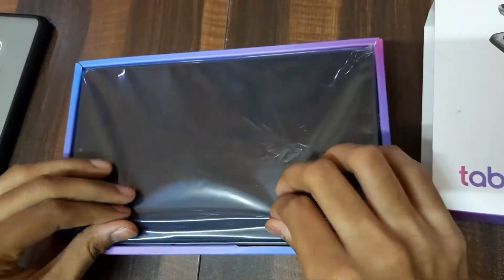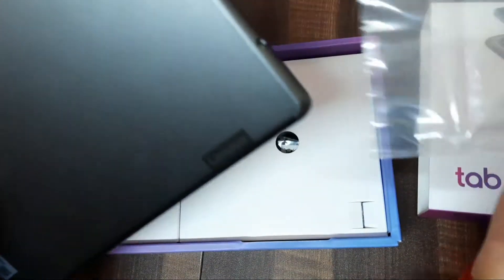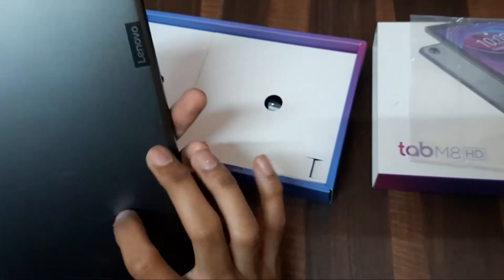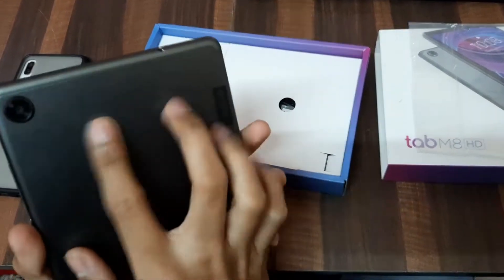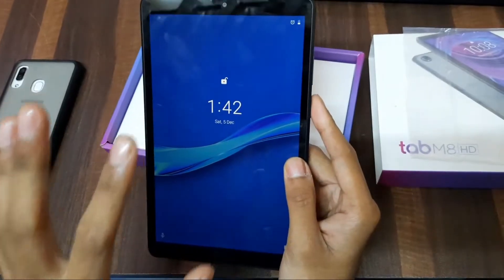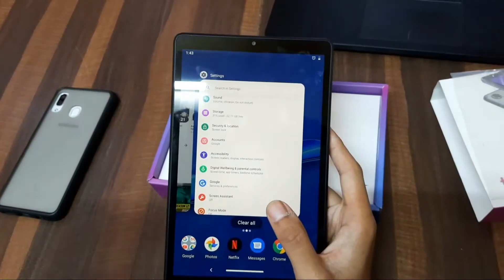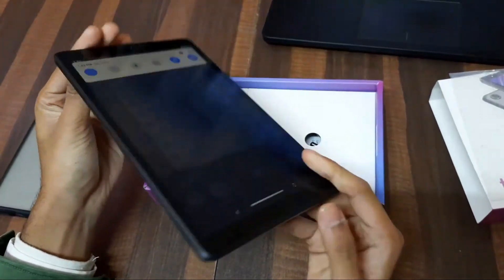This tab M8 HD — I have set up the... it has a plastic body, and the camera — the camera is there. And the weight is 3.5 grams.